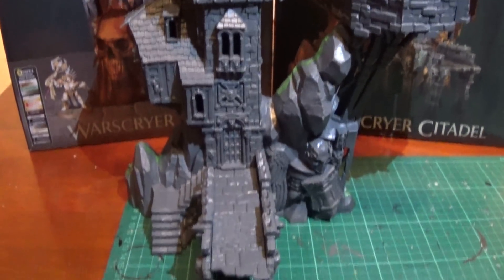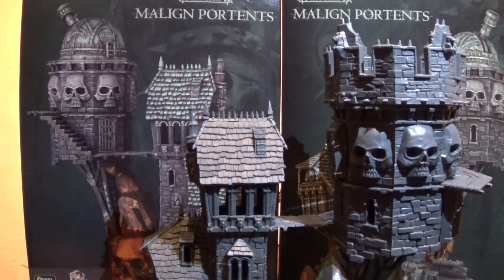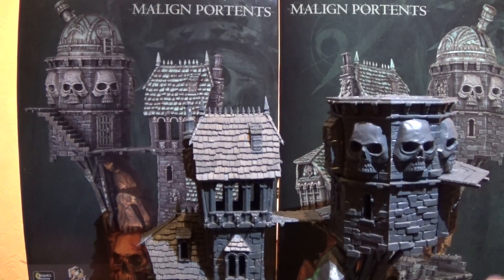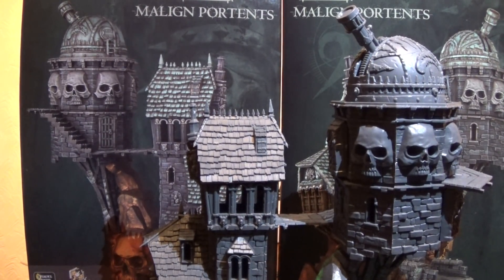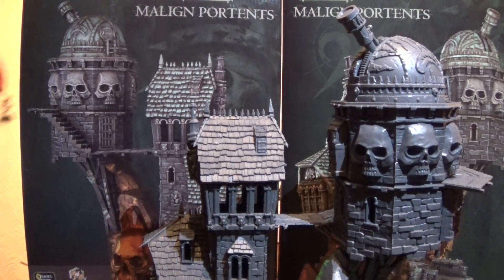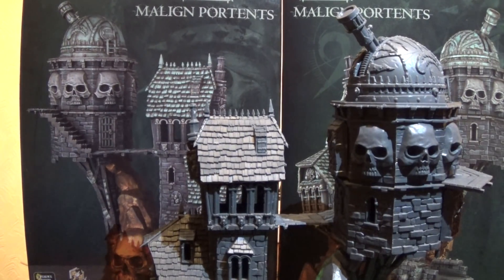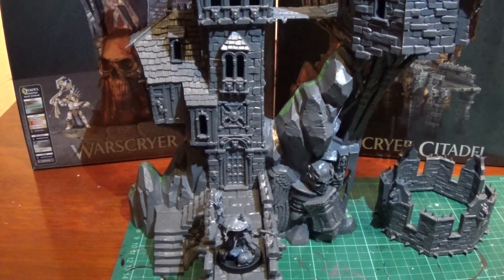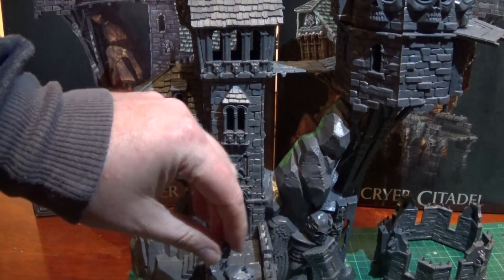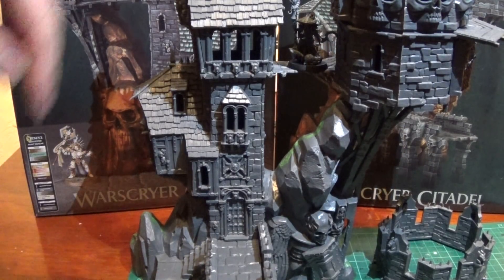So here is the finished tower. You can get the full scale of it — there it is with battlements. Take the battlements off and you can see the observatory. It's a nice big model actually. Just for scale, this goblin-sized guy — you can see the size of him. He does actually fit on the drawbridge, and he fits on the walkway as well. You can fit a 32mm base along there — that's the extent of what you can fit on there. This was more designed for the smaller bases I think.